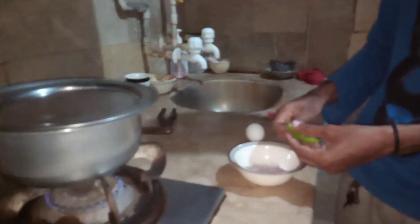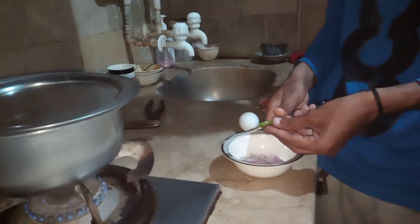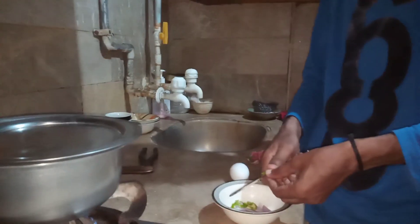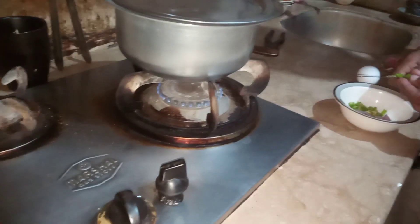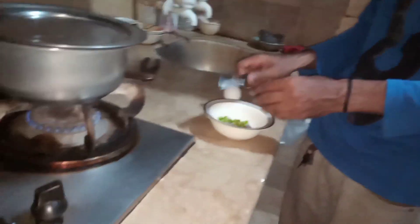I am cutting the rice. After cutting the rice, we will put the rice in it too. We will mix all the things together. I am cutting the rice now, then I will show you. I will add it to the rice.